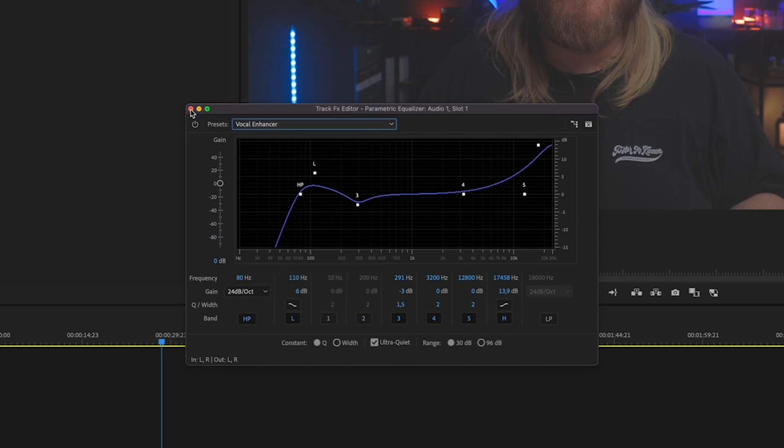Select Filter EQ and Parametric Equalizer. Right-click on that Parametric Equalizer and select Edit. From there you'll see Default — click on that and select Vocal Enhancer. That is the first step.